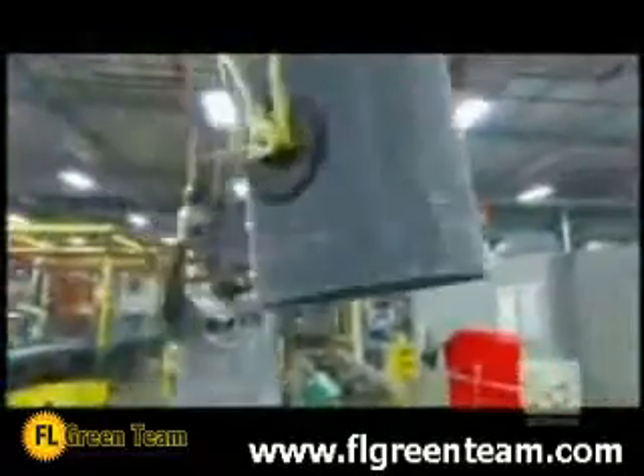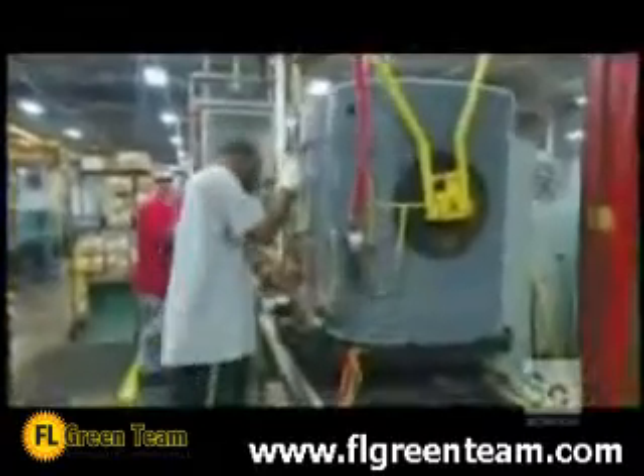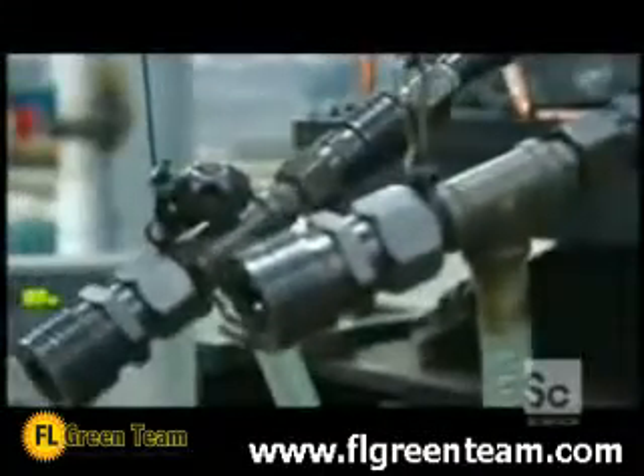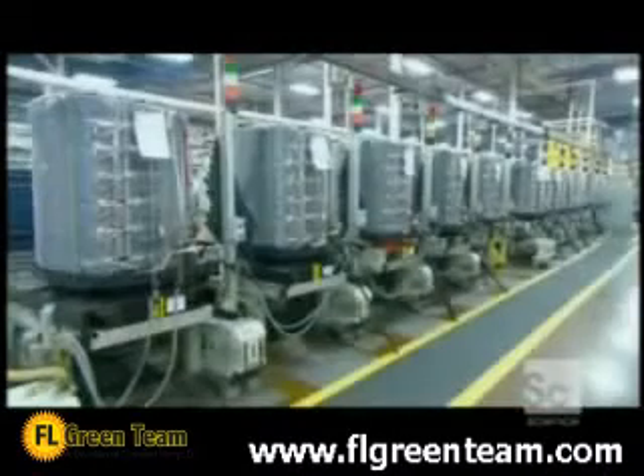Now they add the coil. It sits between posts and the base. For an air conditioner to work well, it can't have air or moisture in its refrigeration system, so workers hook up the unit to automated machinery that completely evacuates the lines.